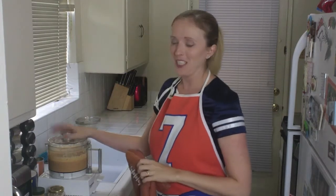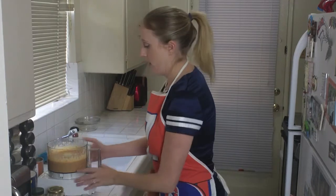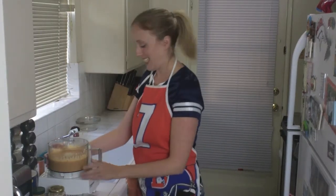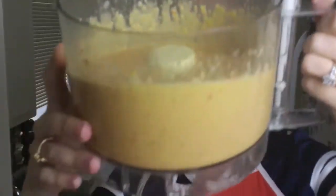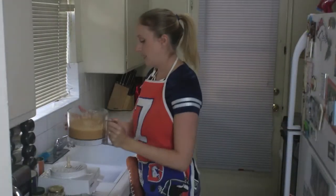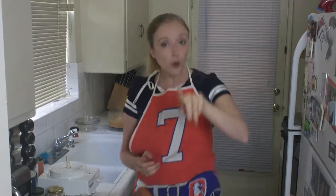In the time it took for me to throw this fake football and catch it, we have made our dip. What you want to do is make it super smooth. Oh, that smells good. Here's what it looks like, y'all. And then you're going to put it in a nice little bowl. Remember — if you're going to a party where there are non-allergenic people, make sure that you have a smaller bowl for yourself with the same dip. Put it aside, put it in your little cold bag, and then take the other dip and give it to the masses.